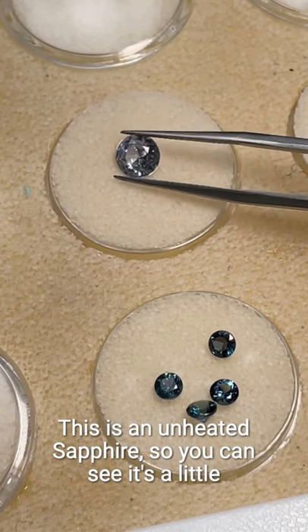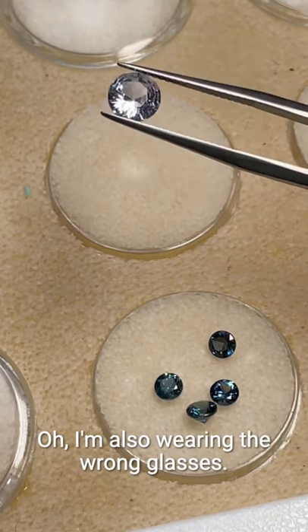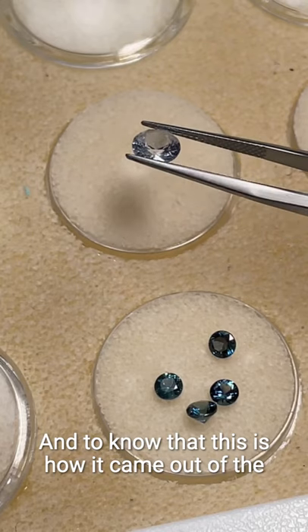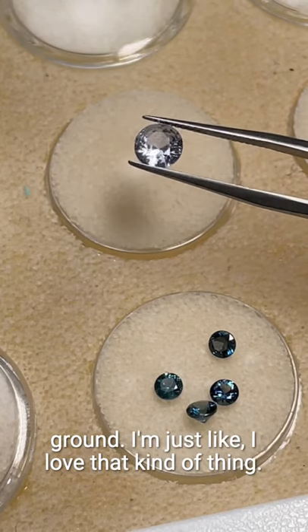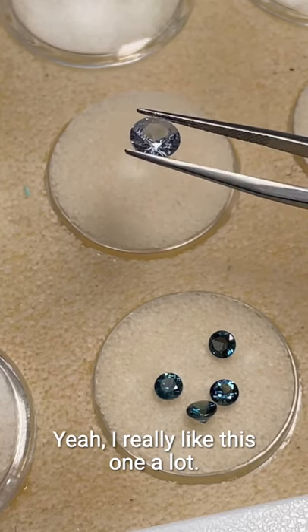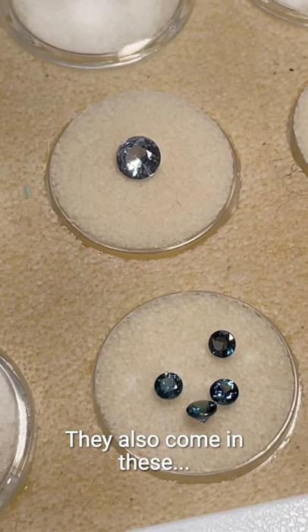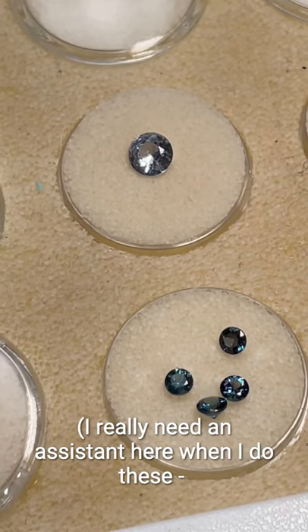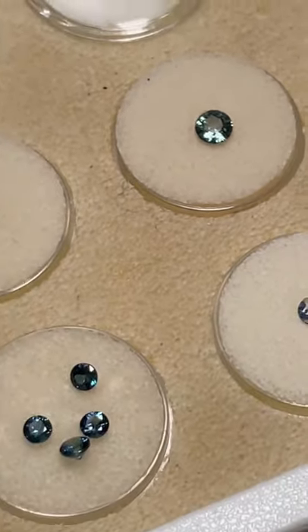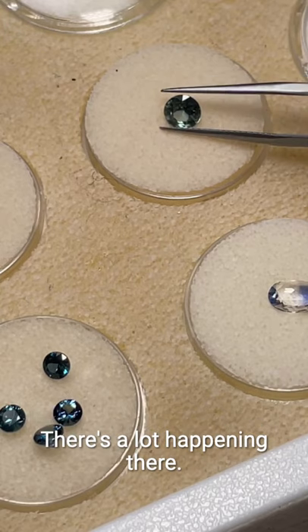Now this is an unheated sapphire — you can see it's a little bit more pale. It's so pretty, and to know that this is how it came out of the ground — I love that. This one is almost like an aqua color. They also come in these — this is also an unheated sapphire, and the hues are just so much more interesting; there's a lot happening there.